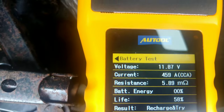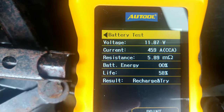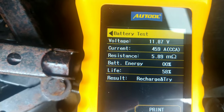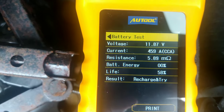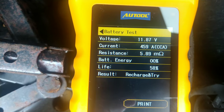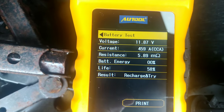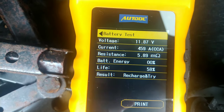All right, here's what we got. So 11.87 volts — yeah, that's not really hitting on anything. 58% life, and 459 cold cranking amps. Now the battery is supposed to be giving out 600, and it's obviously not giving out 600, which isn't good. The battery voltage should be higher than that — we should be looking at 12.2, at least 12.